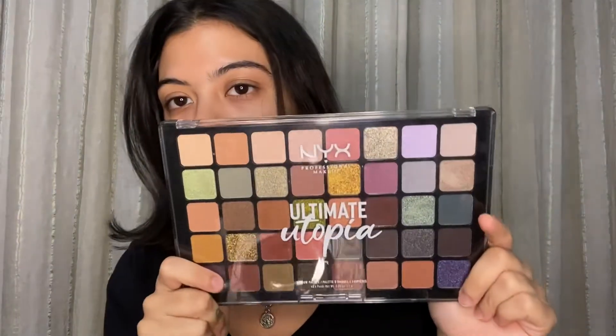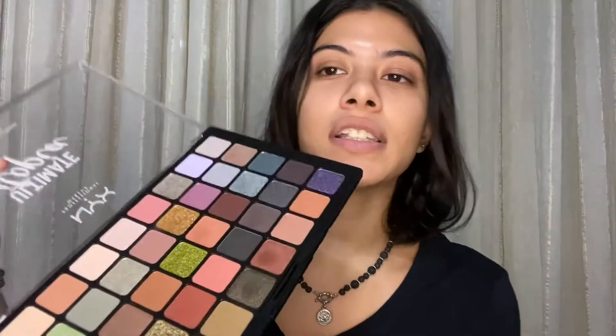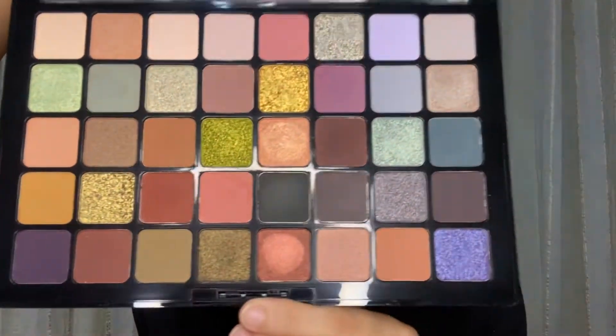Hello, it's Jazz and welcome to today's video. It's going to be a review on the NYX Ultimate Utopia palette. You can see my ring light in the reflection so I'm gonna open the palette so you can see the colors. It's a really pretty palette and I really like the color story — it has a lot of warm tones, a lot of cool tones, really beautiful shimmers and metallics, just everything.